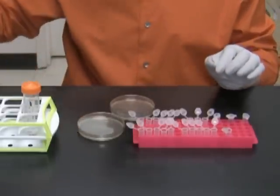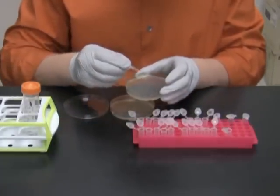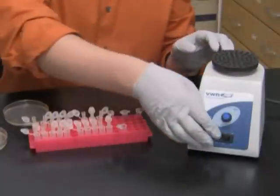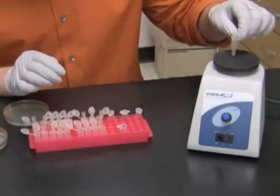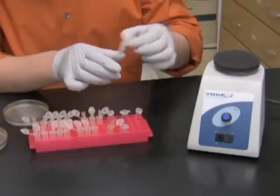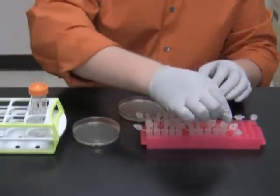In the rest of the tubes I will transfer the colonies by picking them with paper tips, dipping the tips in the tubes with 20 microliters of water, and leaving them in the tubes for the moment. Once all the tips are in the corresponding tubes, I shake off the cells by vortexing the tubes at low speed with the tips inside. Then I remove each tip and touch the labeled replica plate.